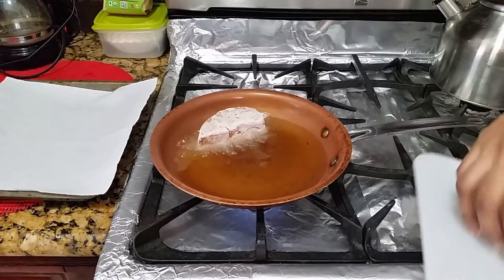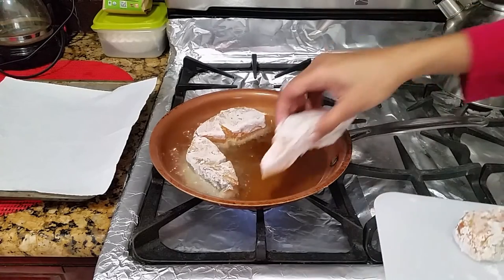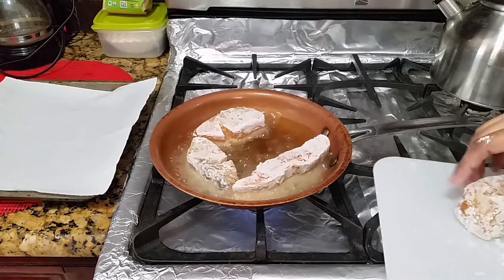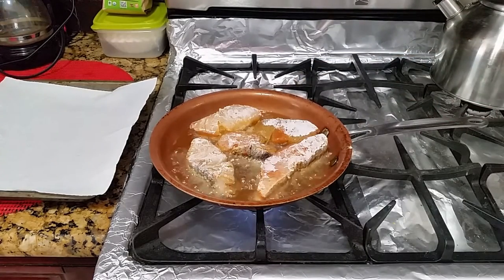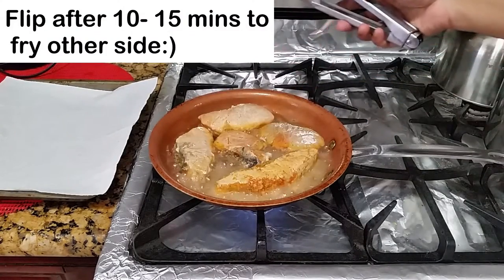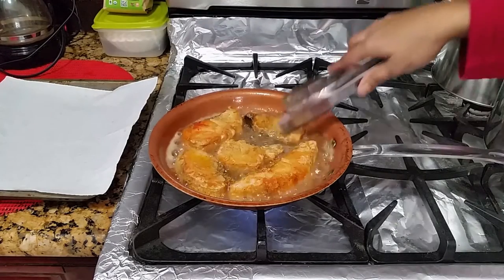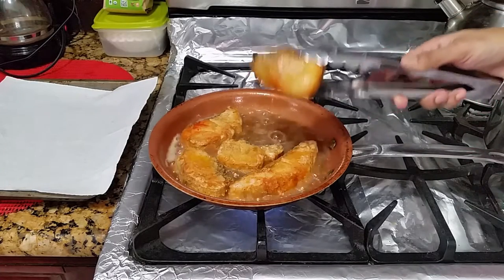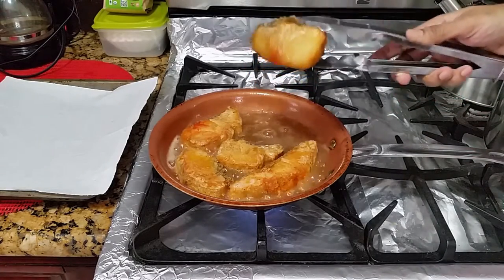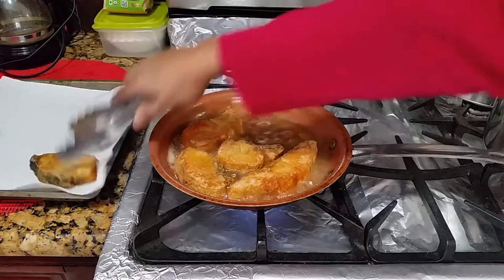Now that this has been floured, I'm going to take it over to the stove to begin frying. Into the hot oil, and I'm going to let this fry into a nice golden brown color. Now the other side is the same, and I'm going to remove and set aside to drain in preparation for the curry.